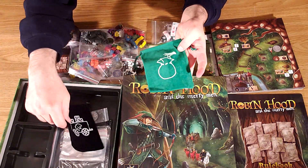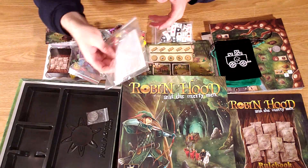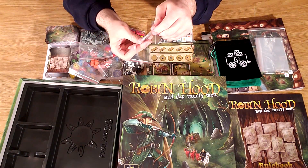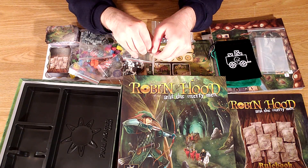A couple of draw bags — the opening seems a little small, so for big hands it can be a little bit hard to grab things out of here. I always appreciate them including baggies to put things in; I'm kind of annoyed when they don't, so good to see here. And the typical overly elaborate first player token.